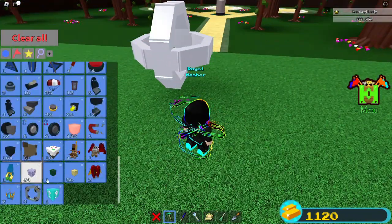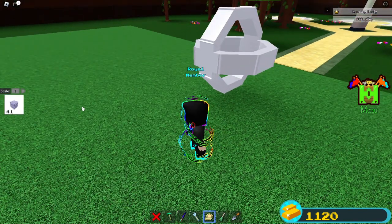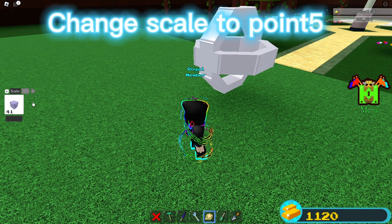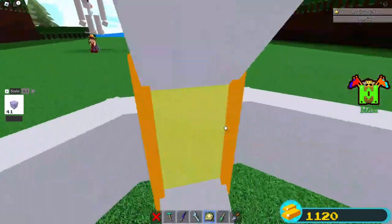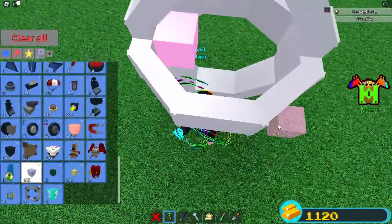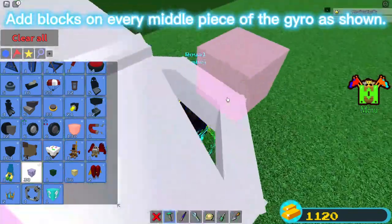The next part of this video is something you can do to make it look a little cooler. Change scale to 0.5. Add blocks on every middle piece of the gyro as shown.